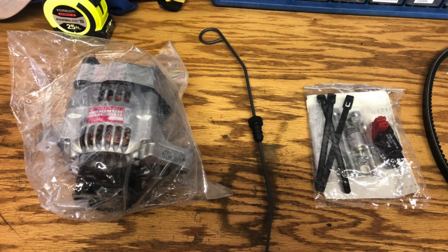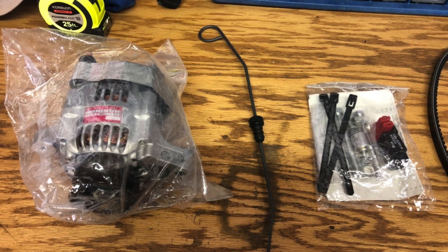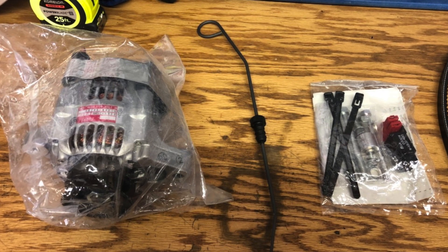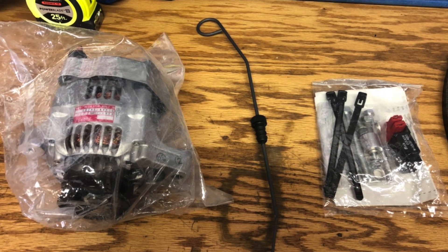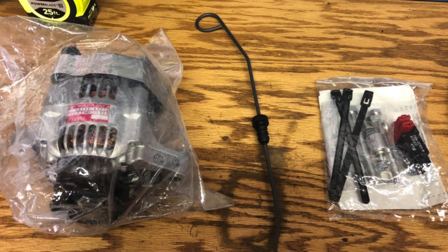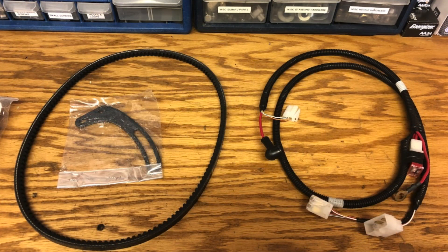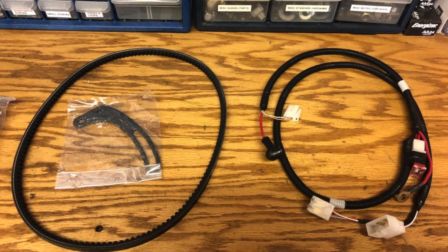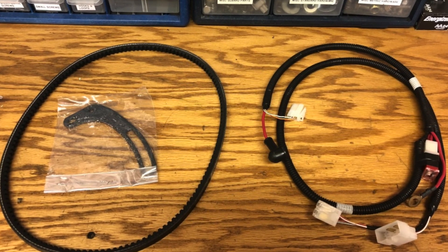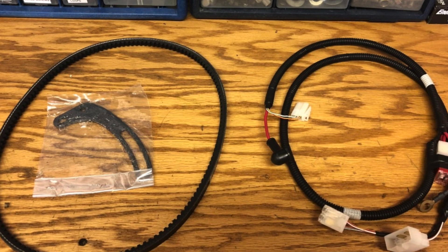Here are pictures of what came in the kit. The first picture shows the alternator on the left, and there's also an oil dipstick — the B2630 was a little different mechanically than the 2650, so I didn't use the dipstick. There's also a bag of nuts and bolts, a relay, zip ties, and a 50-amp slow-blow fuse — one came pre-installed in the wiring harness. The second picture shows a brand new belt, which is a touch longer and fits better for the alternator. There's also a new bracket and the wiring harness.